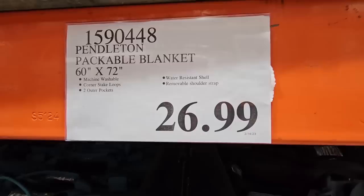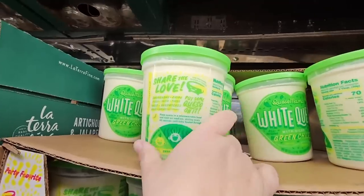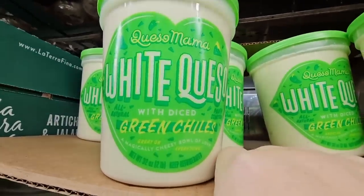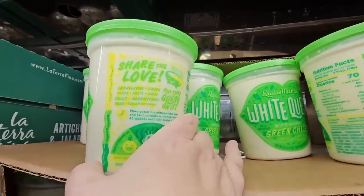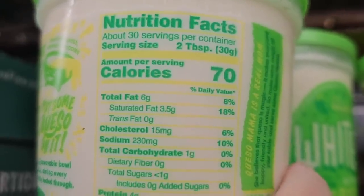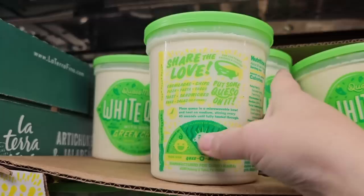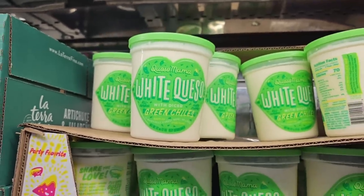This sounded really interesting — white queso with diced green chilies. This is like a dip. Chips, tacos, whatever you want to use it for. It does contain milk, so this is not dairy free. If you have tried this, let us know. $8.99.